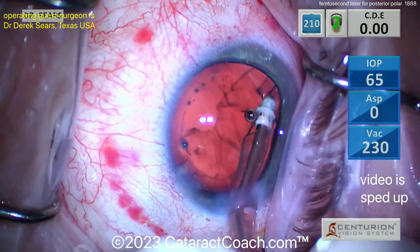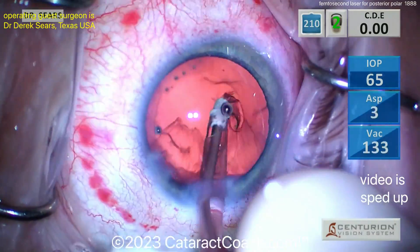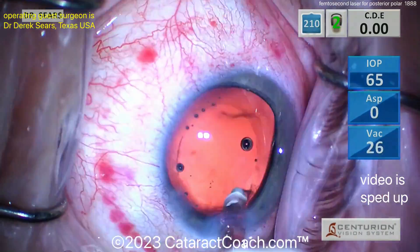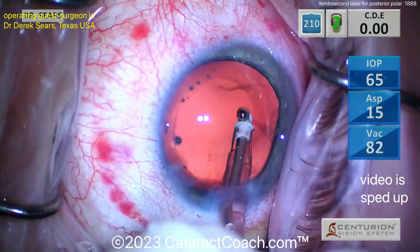You can see the round ring of subconjunctival hemorrhage left by the suction ring from the femtosecond laser — that will obviously go away in a couple of days. Now subincisional cortex, removing that very nicely done, cleaned up.